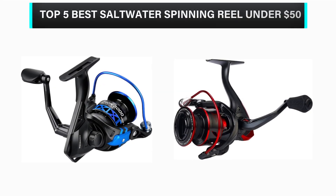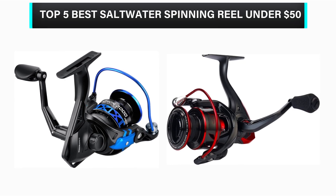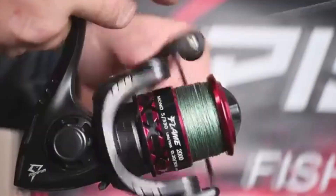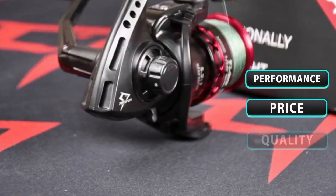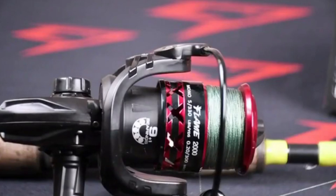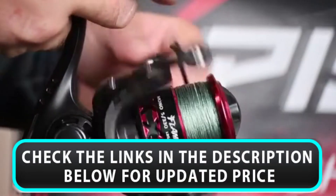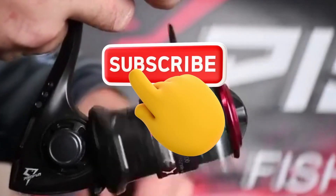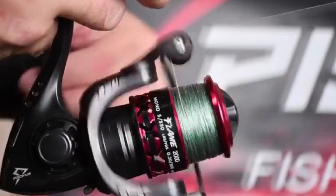What's up, guys? In this video, we are going to check out the top 5 best saltwater spinning reels under $50 that are available in the market for their true quality. We have made this list based on overall performance, price, quality, and more. If you choose from this list, you can rest assured that you are buying the best product. Please check the product links in the description below, and don't forget to subscribe to our channel. So without any delay, let's get started.